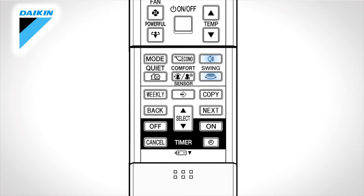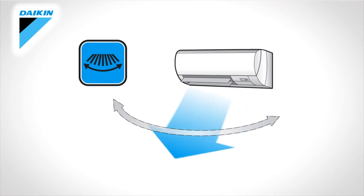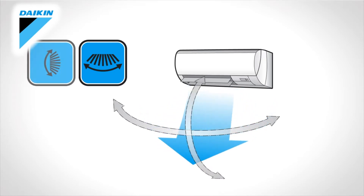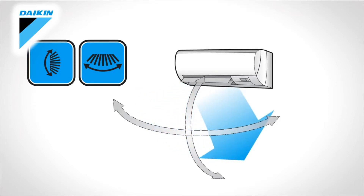Swing. Press the button for adjusting the airflow direction. This button controls the upper and lower airflow direction. This button adjusts the direction to the left or to the right. Press both buttons simultaneously to activate the 3D airflow direction. The flaps and louvers move in turn. To cancel the 3D airflow, press either button again.